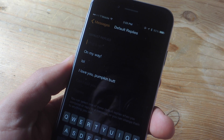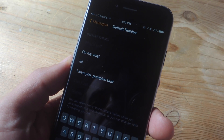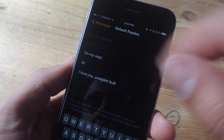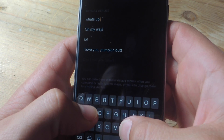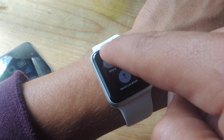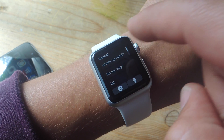Once in the Default Replies page, all you're going to do is tap on a line. You can barely see it in gray — it says 'What's up?' That's the generic one. You'll just tap on that line and write your own over it. Maybe it's 'What's Up Nerd' or something more personal. Once you're done and you go back to your watch, you should be able to hit Reply and see your custom replies right there.